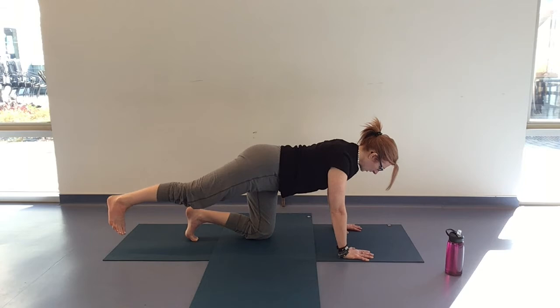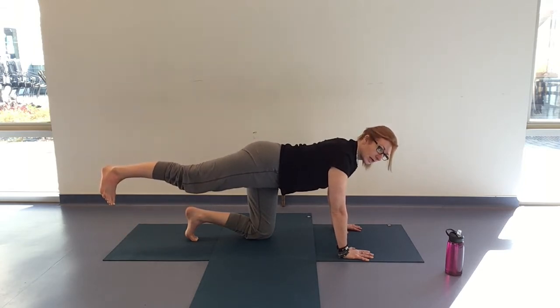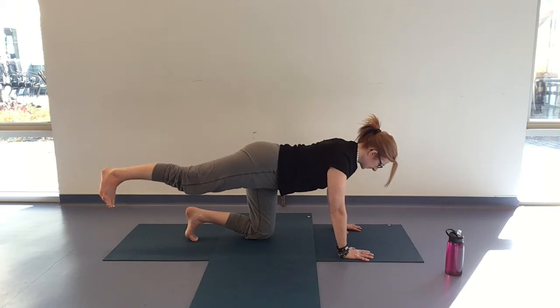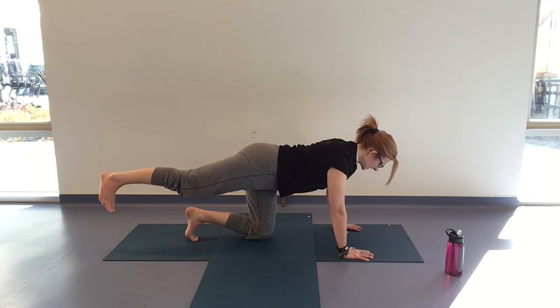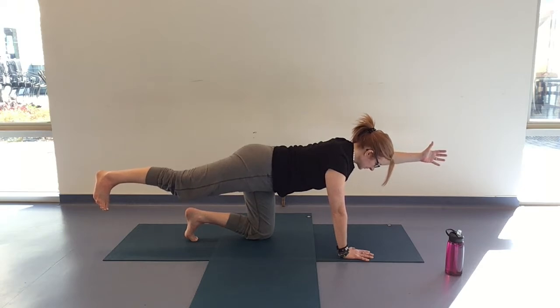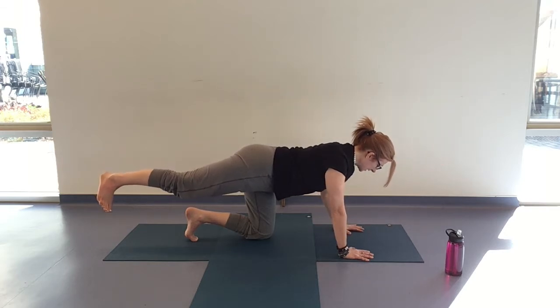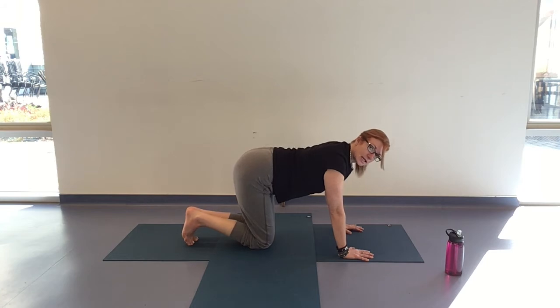When you're ready, lifting the heel and staying for three breaths, inhaling and exhaling. Option to stay here. Option to hover the front hand. Last breath here — taking the hand down and the knee comes down to join it.